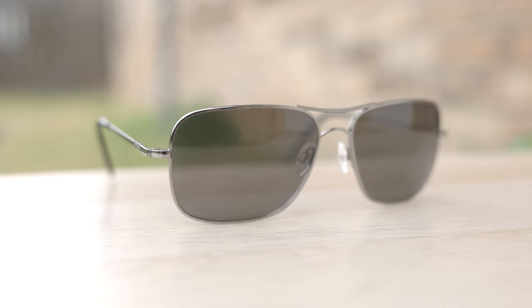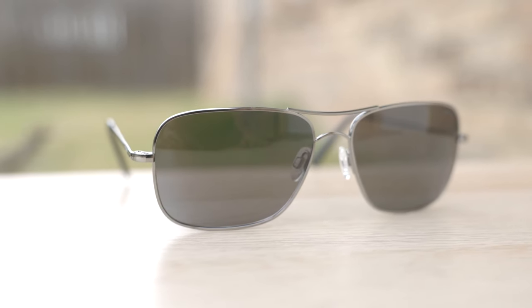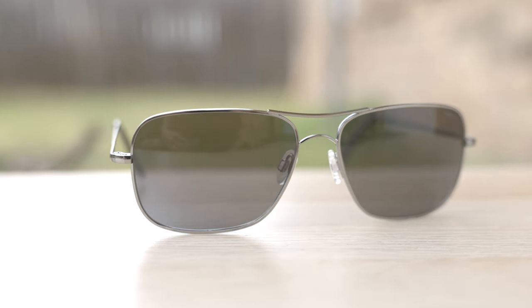Hey everyone, welcome back to Shaded Review. In today's video we are reviewing the Randolph Engineering Archer sunglasses.